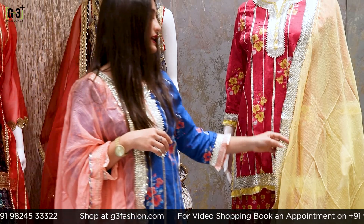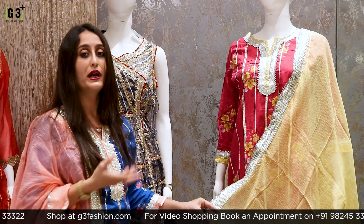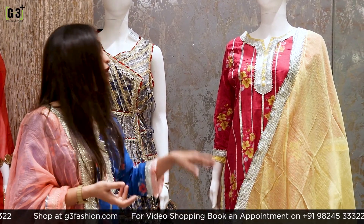The coat paired with this suit is in yellow color. The dress is in cotton fabric with a coat. If you like this, please take a screenshot now.